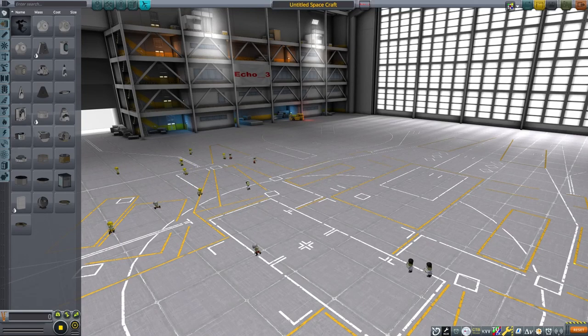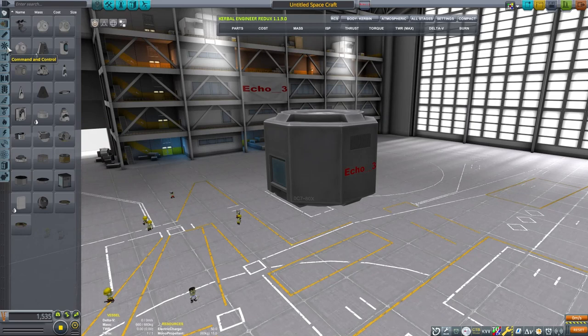This is Echo 3 and let's discuss making a submarine. The goal behind this particular craft is to try and keep it neutrally buoyant.